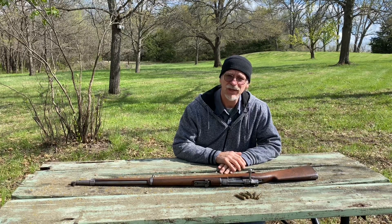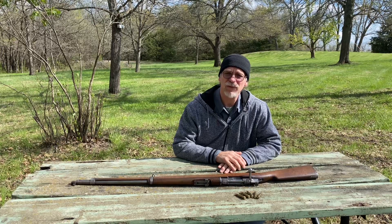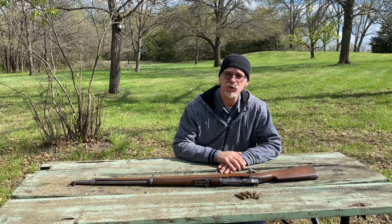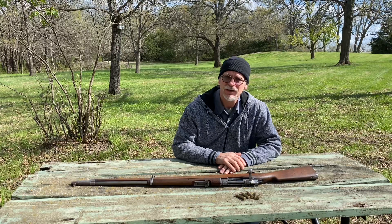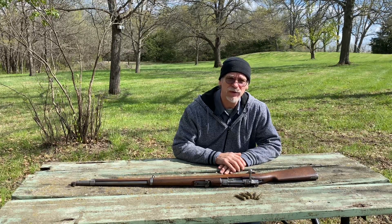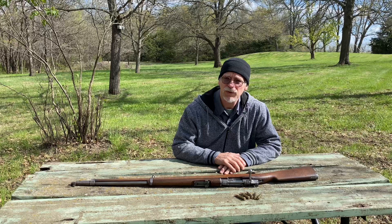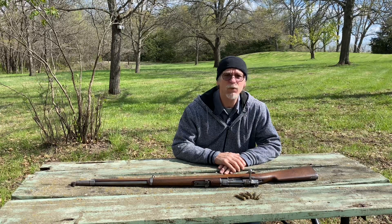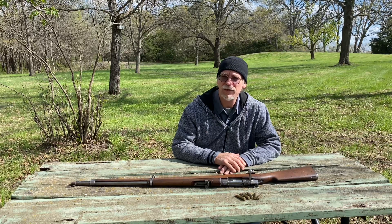Today I have this Chilean Mauser. It was originally in 7mm and it's been converted to 7.62x51. I've looked at hand-loading data in two different books and reloaded some ammo with 150-grain bullets with reduced charges, comparing the pressures of the 7mm versus the 7.62x51 to equalize pressure, muzzle velocity, and energy.